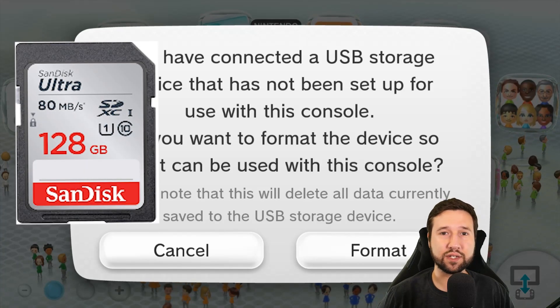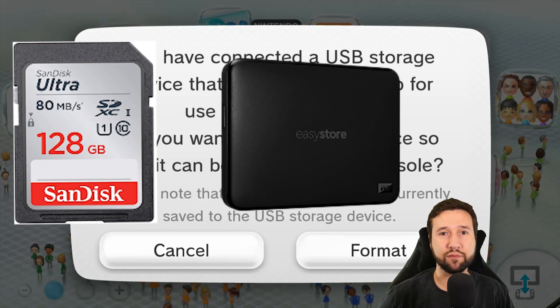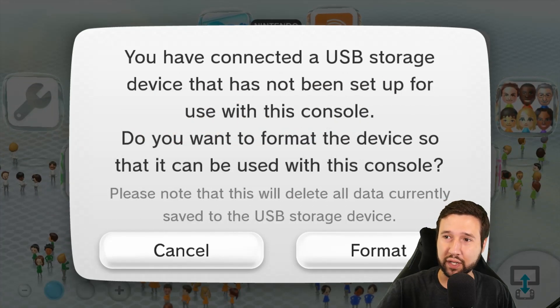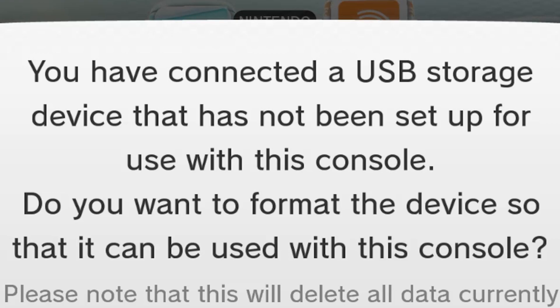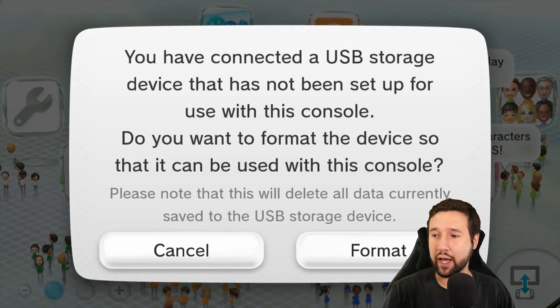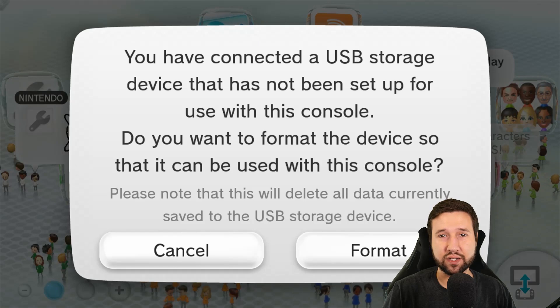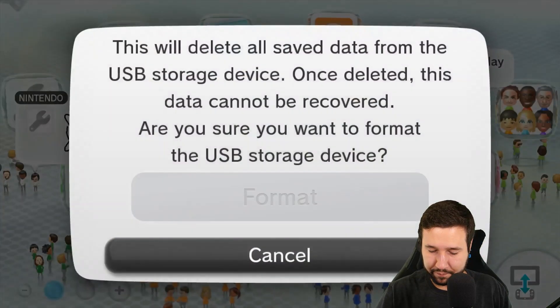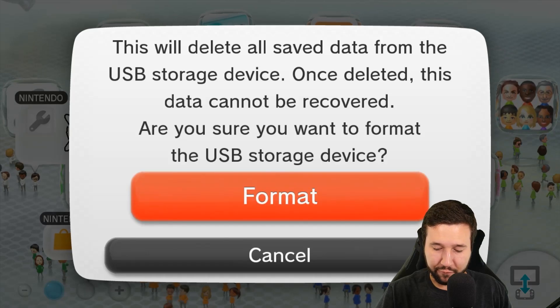The first thing you're going to do is make sure you have your SD card and an external hard drive or thumb drive compatible with the Wii U plugged in. You'll probably get this message: 'You have connected a USB storage device that has not been set up for use.' We are going to be formatting this. Keep in mind whatever drive you use, it's going to delete everything on it, so just be careful. Hit format and format again.